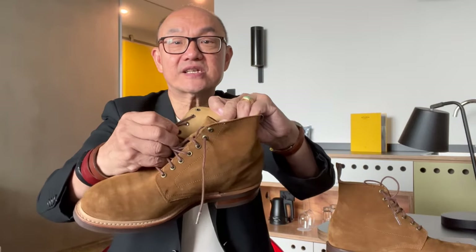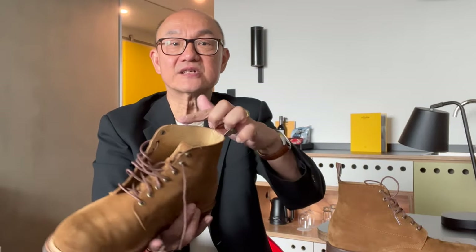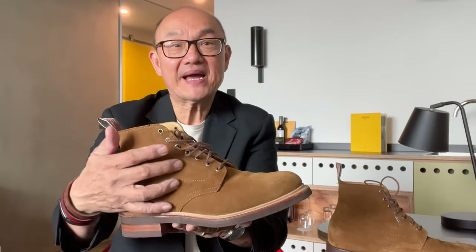They are fixed in with washers at the back, so there's no scratching of the tongue. The edges of the lace facings and the shaft collar are unfinished edges — not French rolled — but it still looks very nicely finished. The stitching on the uppers is immaculate.